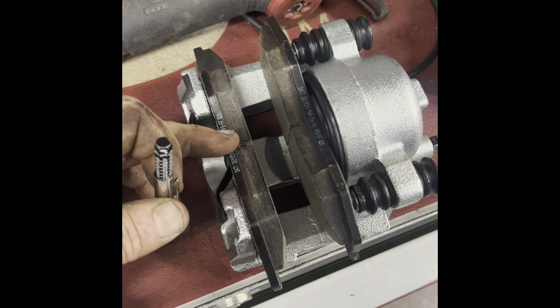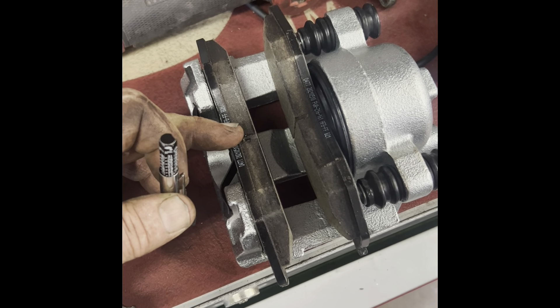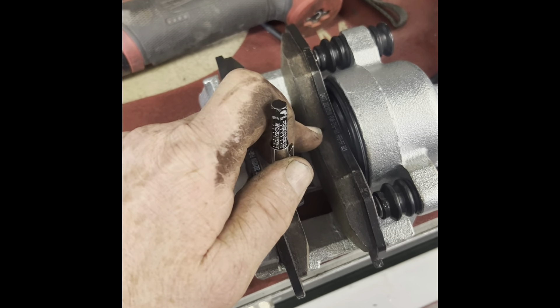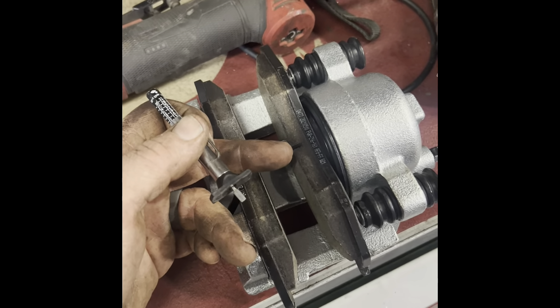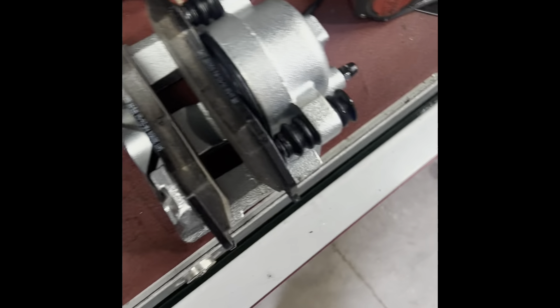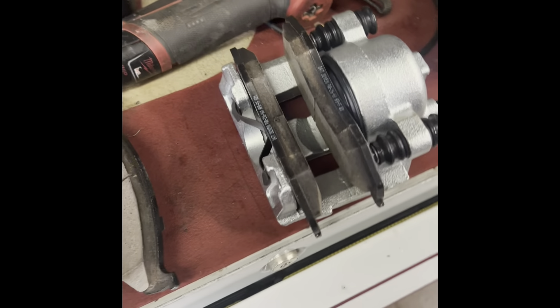My inspection comes up this month and I'm going to be the one inspecting it, so I'm going to go ahead and measure my pads and make a note of it. That way when I do the inspection I don't have to remove the wheels again because I've already inspected. I'm going to shake down the front end and check everything out now, so I'll have all the prelim work done and can just write myself a sticker.